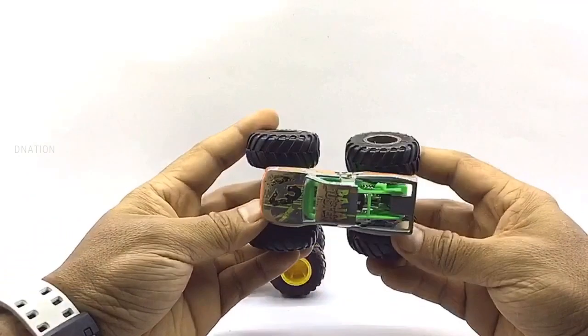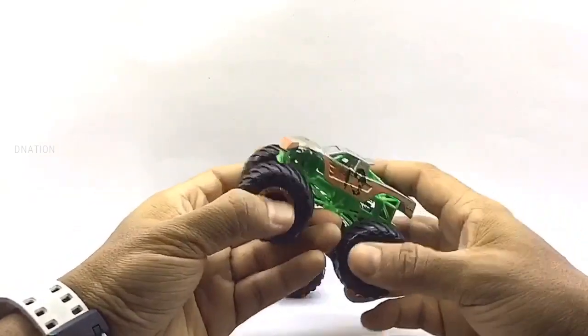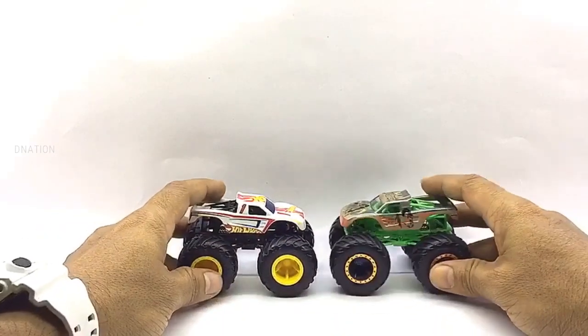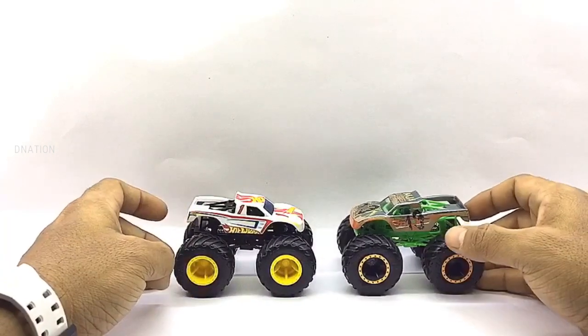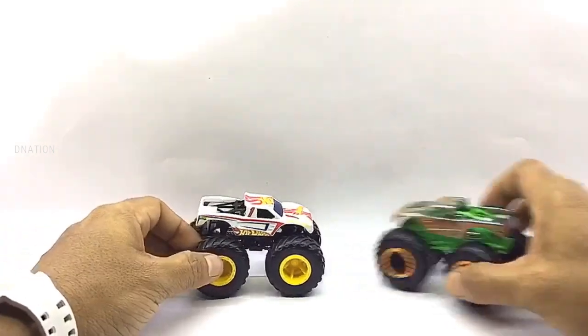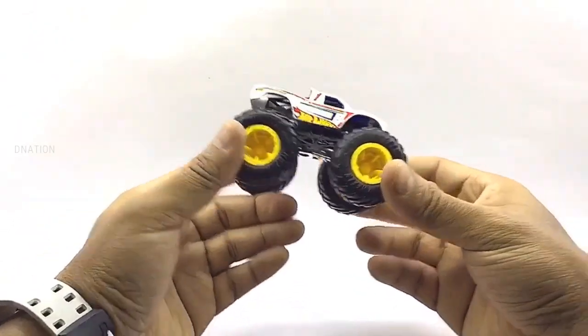These models have a beautiful build quality and they measure in at 4 inches in length, 3 inches in height, 2.5 inches in width, and weigh in at about 286 grams on average depending on the model. I'm really excited and still amazed with how beautiful and amazing these little monster trucks look. So let's go ahead and take a look at the exteriors of these little monsters.